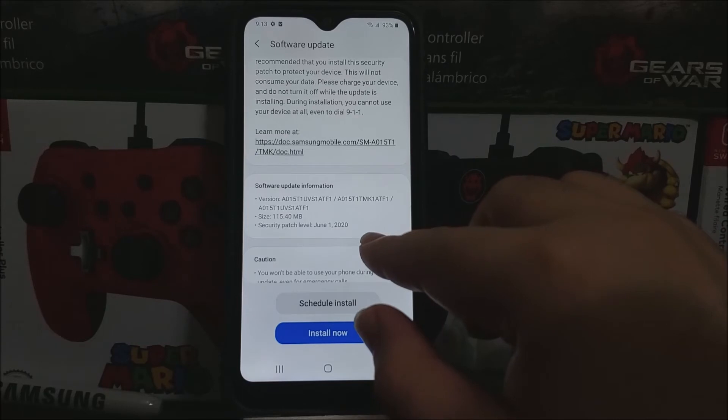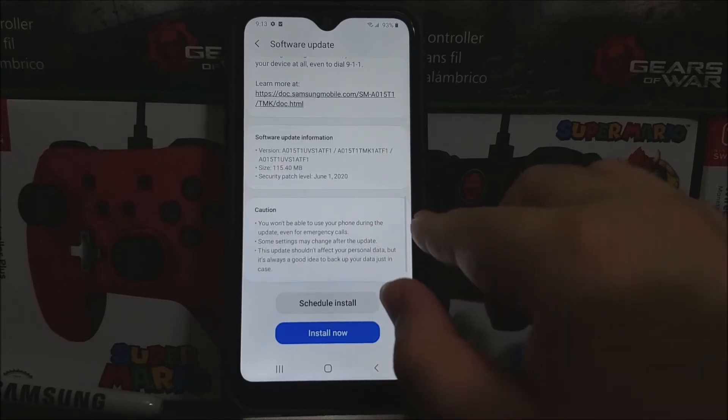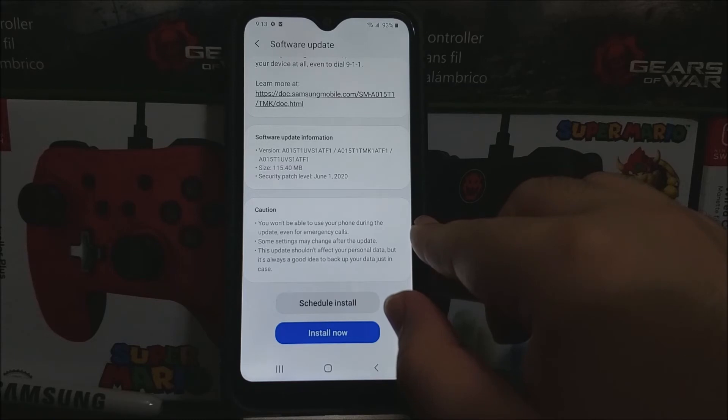The software version is going to be changing to F1. The size of the update is 115.40 megabytes, and we're going to be getting the Android security patch level from June 1st, 2020.